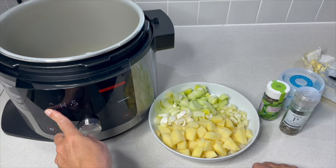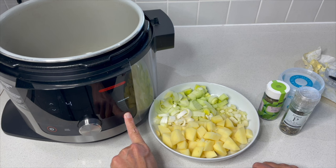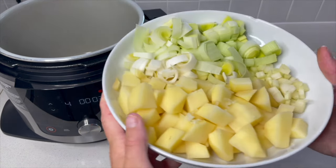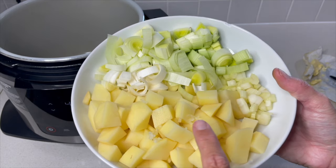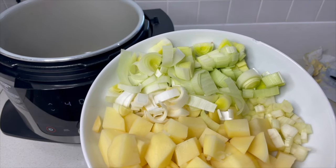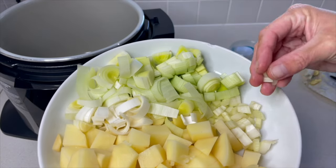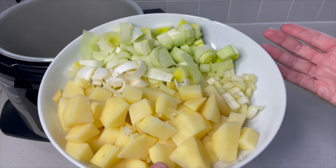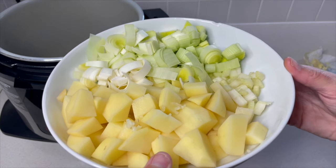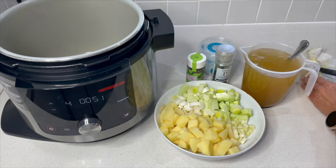We want the sear and saute setting on around number four, so let's get that going. I've already prepared some potatoes with a little bit of crushed garlic, a leek, and a tiny bit of celery. This is a versatile recipe and a good way to use up things you have on hand.